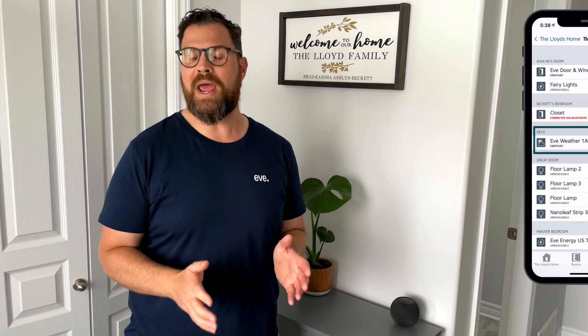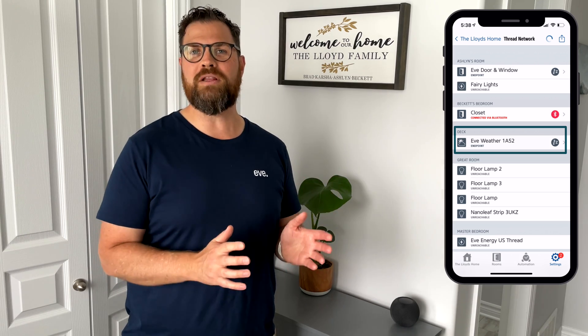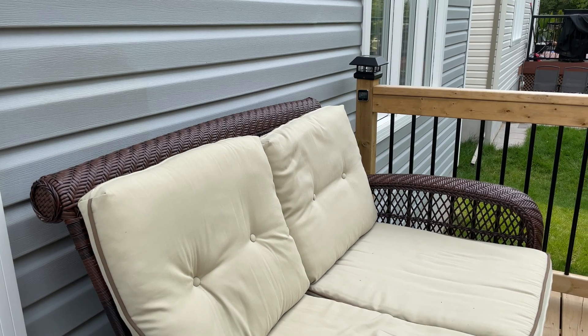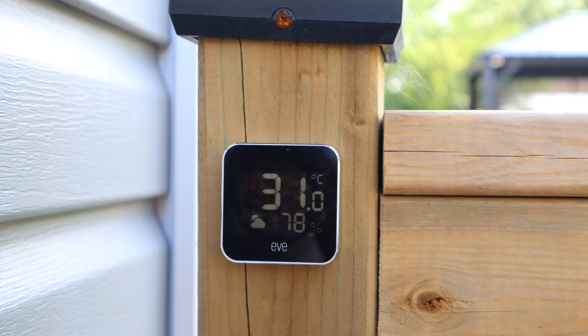I plugged my HomePod mini in and verified that Eve Weather is connected via Thread by checking the Thread network within the Eve app. Eve Weather has been returned to its original location on my back deck, about 13 meters away. Let's see if we can get a connection using Thread. Siri, what's the temperature on the deck? It's 31 degrees Celsius on the deck.